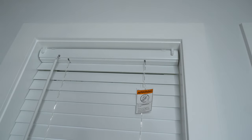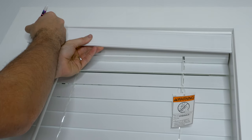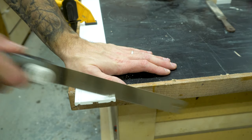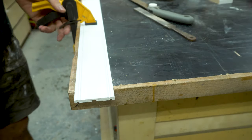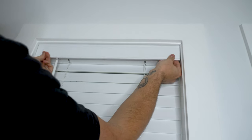I then clicked in the adjustable wand and then marked the valence for length. Once the valence was marked, I then cut it to size and filed away any rough edges. Once cut, you just simply click it into the valence clips.